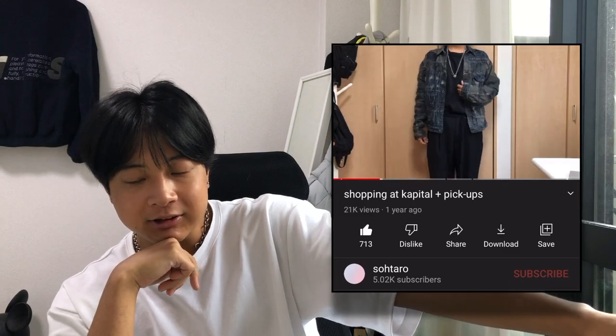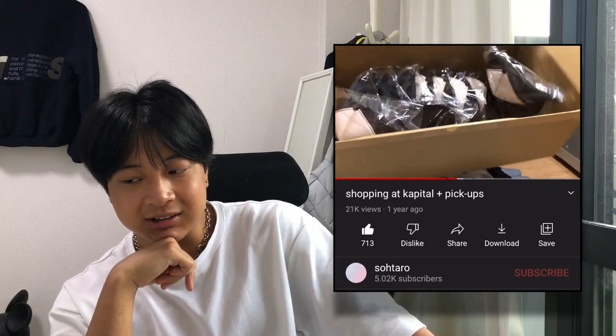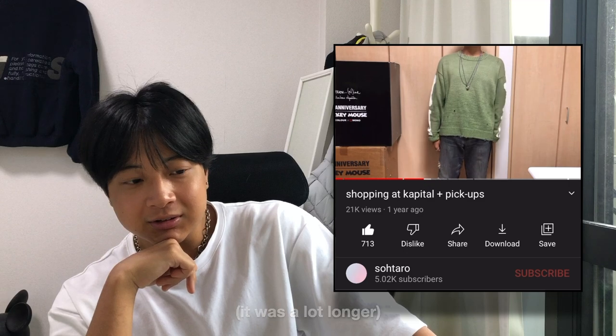Hey, what's up. I haven't made one of these recent pickup videos in a while — I think the last one I made was like seven or eight months ago. But I've been doing a little bit of shopping, both for myself and to also sell, so I thought I would show you guys some of it.